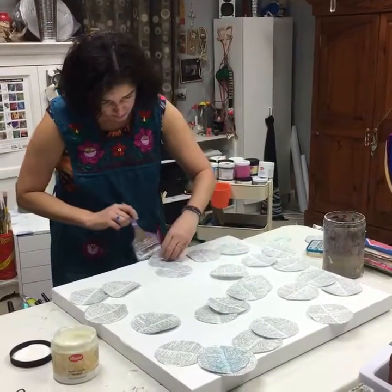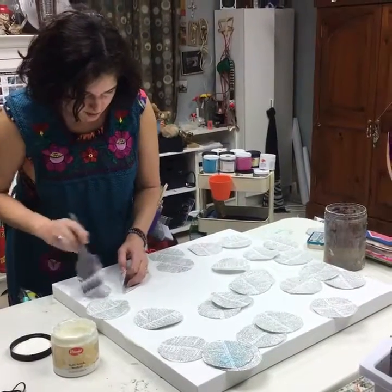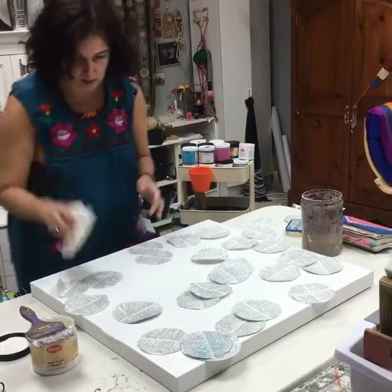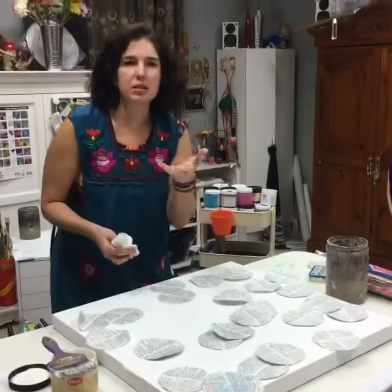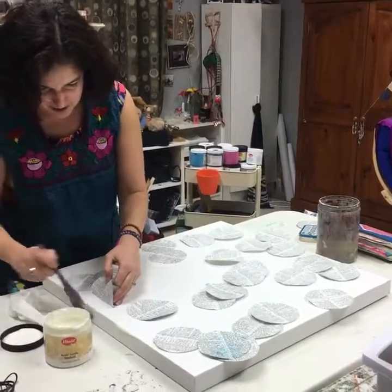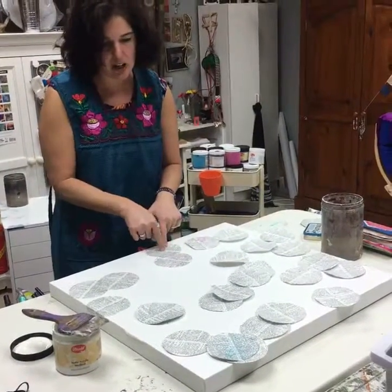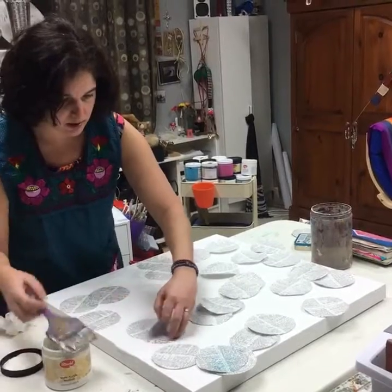I'm lifting that one up so I make sure it sticks, and I'm actually going over the edge because the canvas wraps around the edge, so it's automatically framed. I don't want too much matte gel because the last time I did this — when I did it with Jubilee — the paper has a different absorption rate than the canvas. These two have matte gel, these two don't, so I'm just going to press these on.